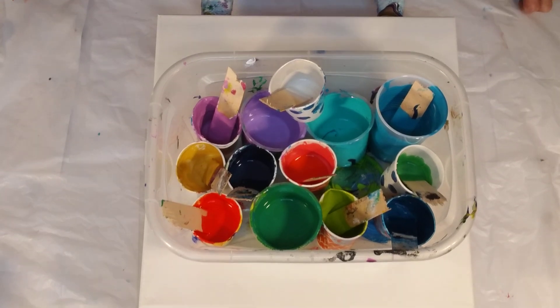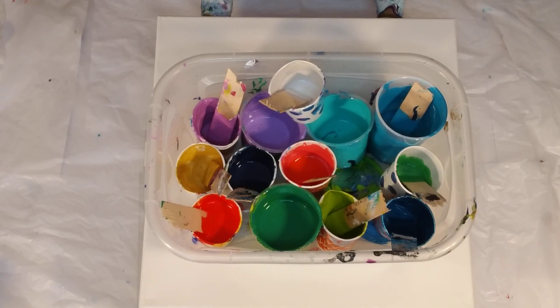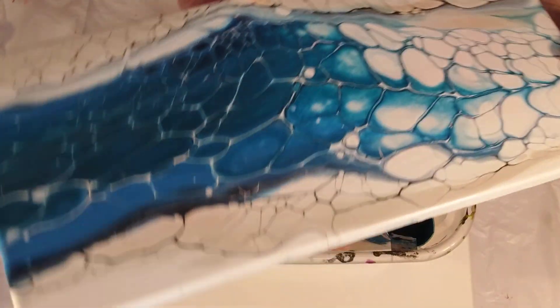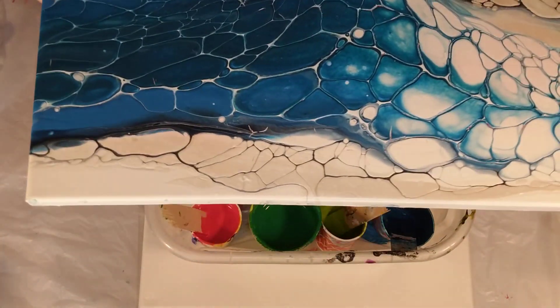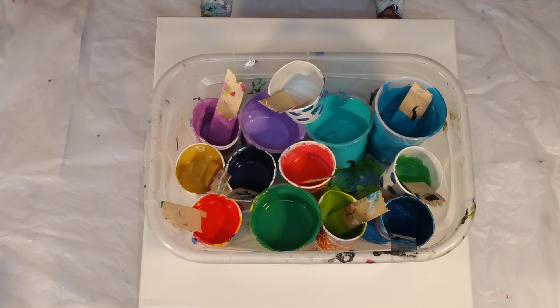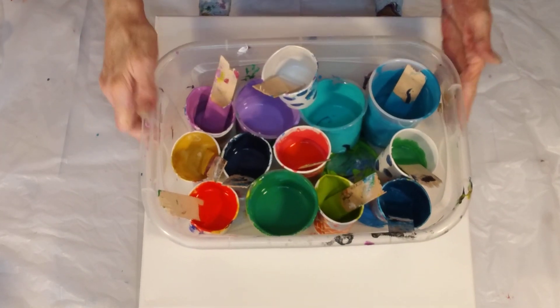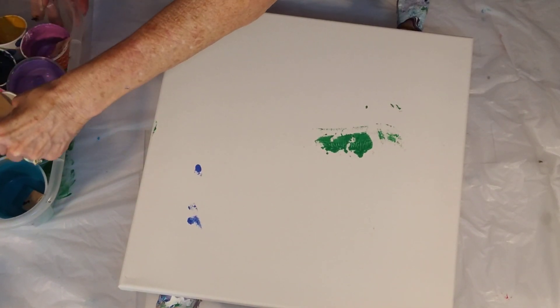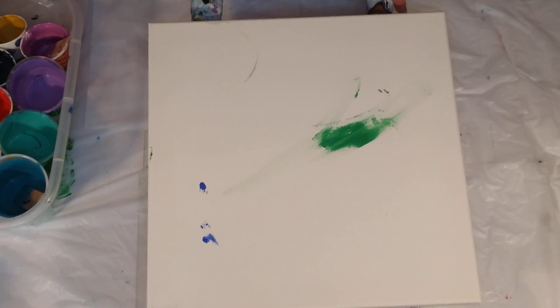Hi, my name is Katie, welcome to my fluid art channel. If you saw my video yesterday where I did a swipe — one single swipe using Amsterdam and water — it dried nicely, the pearl is really pretty. Today I want to do a chaos swipe. I'm going to put a puddle of house paint and then throw in all my little leftover pieces of paint.